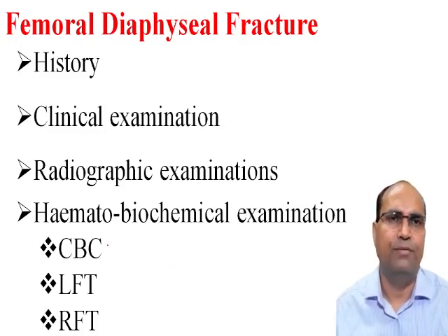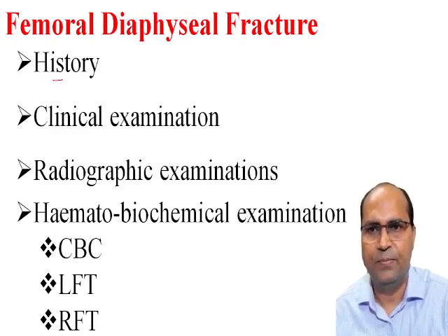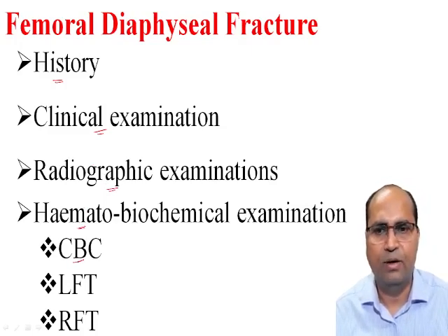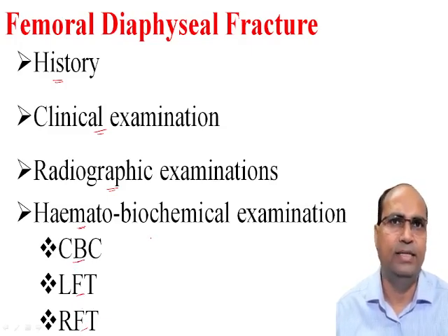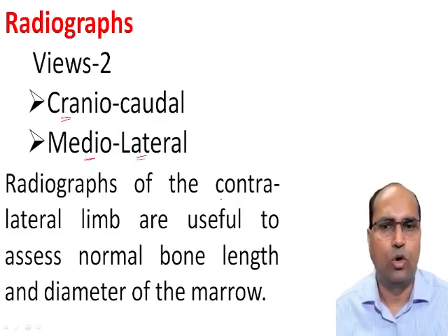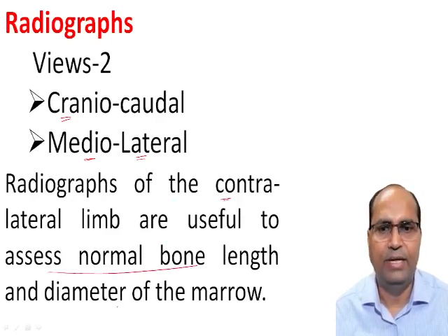As we know, the femoral diaphyseal fracture is very common in the dog. These types of cases are diagnosed based on history, clinical examination, and radiographic examination. The hemato-biochemical examinations that include complete blood count, liver function test, and renal function test are also essential to evaluate the general health condition of the patient. Two radiographic views are essential: the cranio-caudal view and mediolateral view. The radiographs of the contralateral limb are also useful to assess the normal bone length and diameter of the marrow cavity.